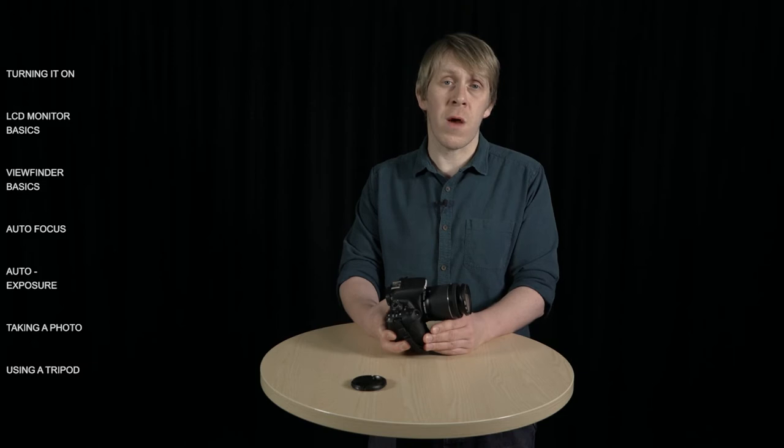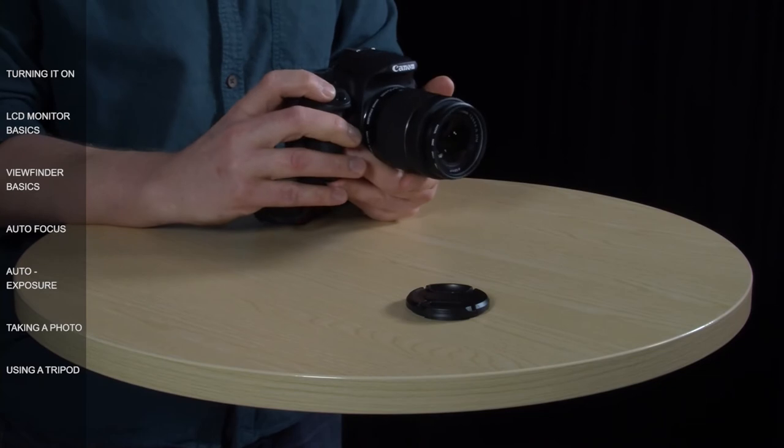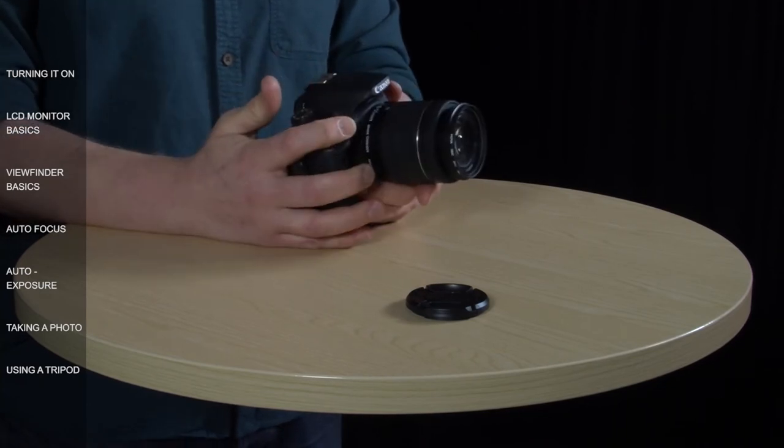With the lens set to auto, getting the shot in focus is really easy. All you need to do is press down gently on the shutter button — this is called a half press, and it can take a while to get the knack of. If you press too hard, the camera will just take a shot and you'll more than likely end up with a blurry photo. But if you press the shutter button halfway until you feel some resistance, the camera will immediately focus on your subject and beep to tell you that the focus has been locked. If it doesn't beep, it means it hasn't been able to focus, either because it's too dark or because you've got the lens set to manual focus.